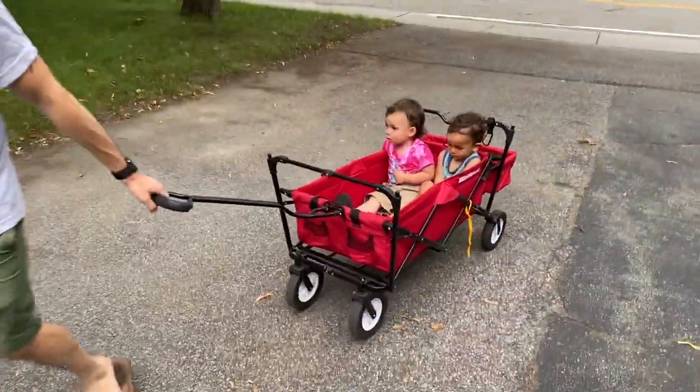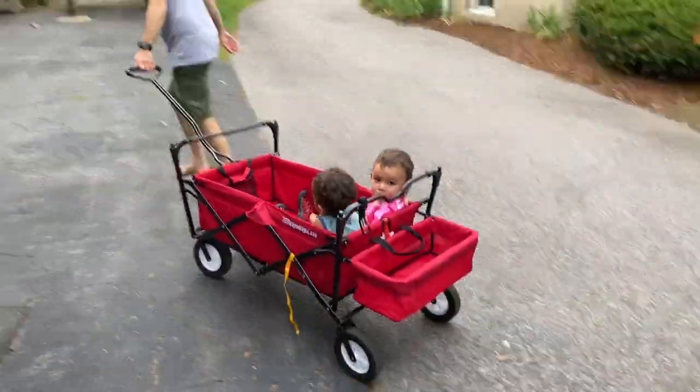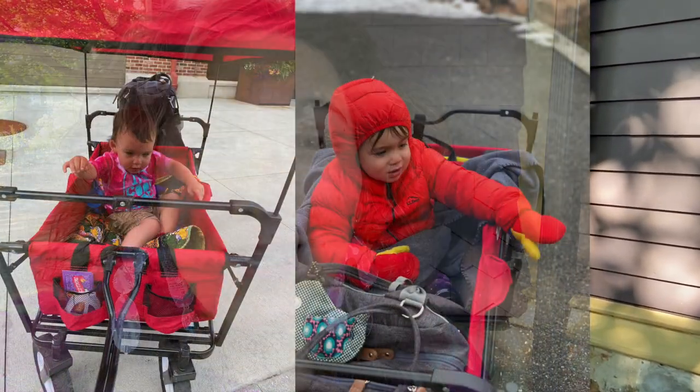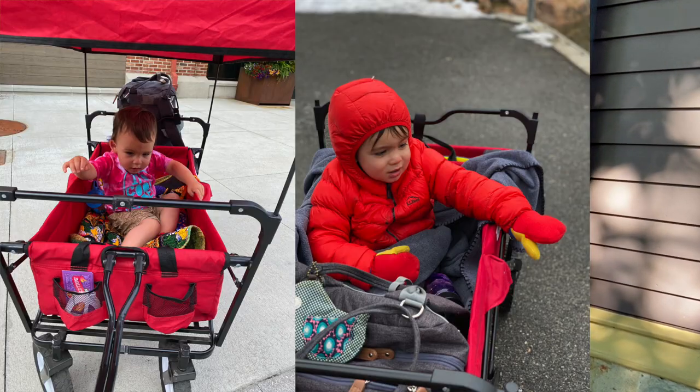Fast forward a couple of years — we had a baby and he wasn't always happy in his stroller, so he really liked to ride in the wagon, which was great, except the wagon was really heavy to pull and it didn't have great turning radius. He always ended up sitting with dirty shoes, and all the problems you'd expect. One of the most important things is that the regular wagon didn't have brakes — which, you can imagine: child, wagon, hill — not great.